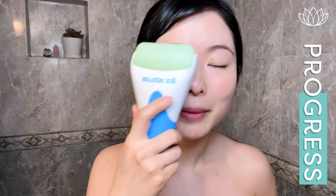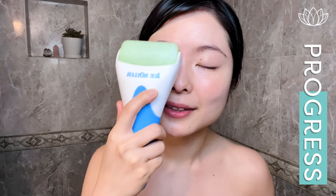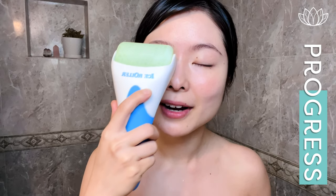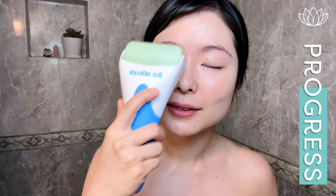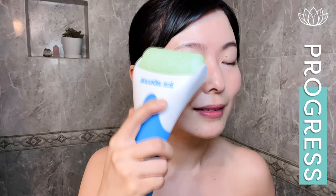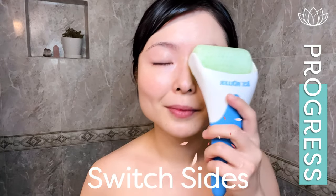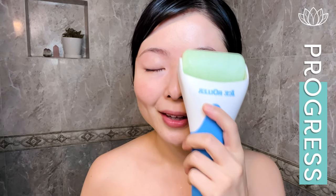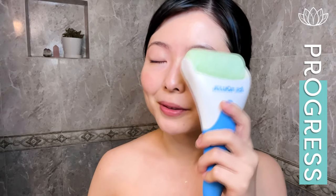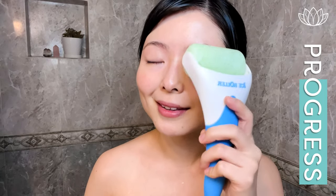Now we'll do our eye area here. We're going to roll back and forth like this — you can focus more on your inner eye and then your outer eye like so. That's 1. Now we'll do the other side, rolling back and forth. The inner corner of your eye, the outer corner. That's 1. Now the second one here like so. Release.